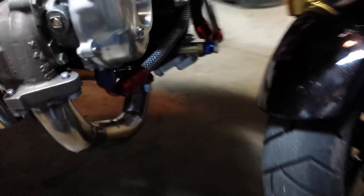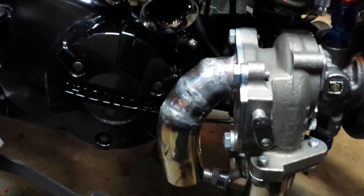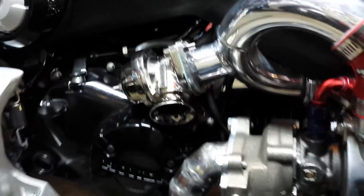Custom made header with the wideband. I did some tuning tonight and found out it's still way too lean on the very top end, toward 9,000 RPM and above. And there's the intercooler pipe.